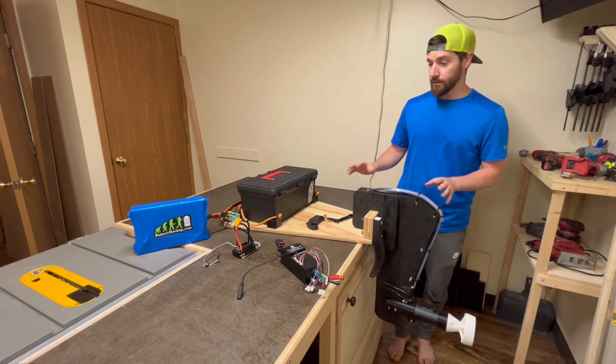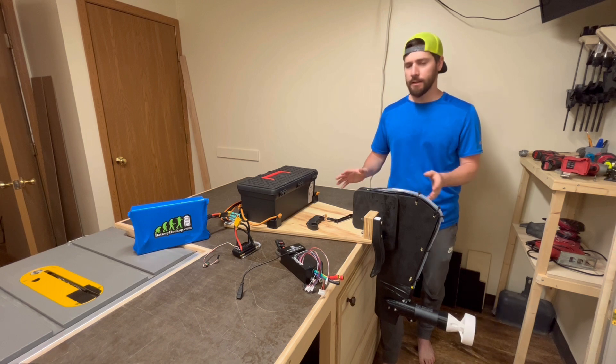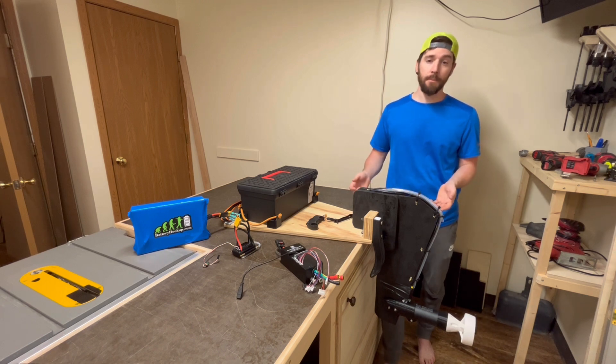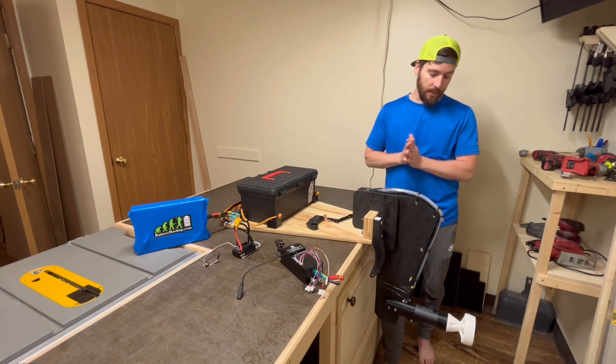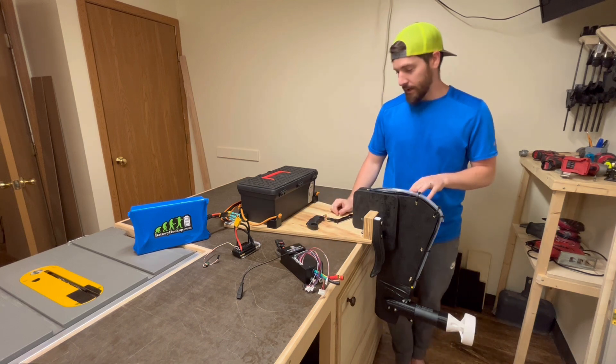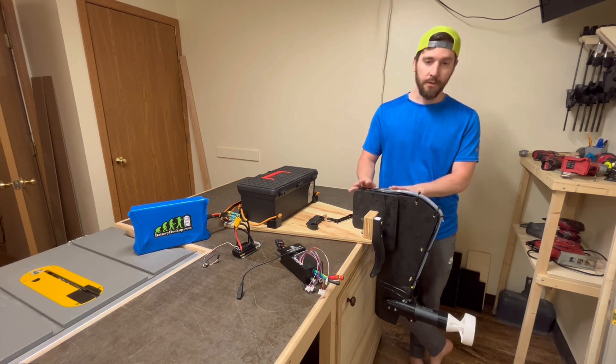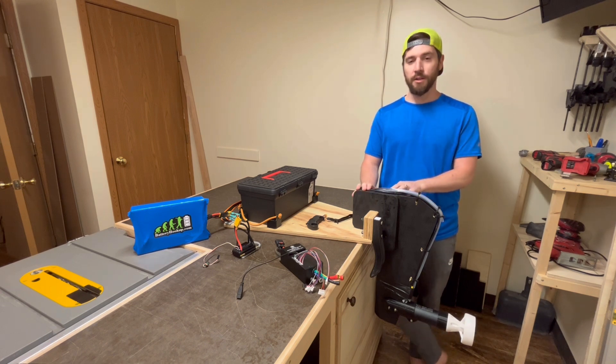With that technical stuff out of the way, thank you again for watching. If you have questions about any of this, I love to answer questions in the comments, so leave some comments. And I look forward to getting this new controller set up and on the water to see what it can do to improve the overall speed and power. Thanks so much for watching — have a good one.